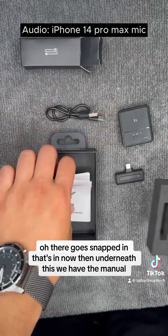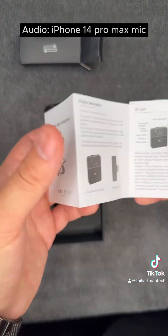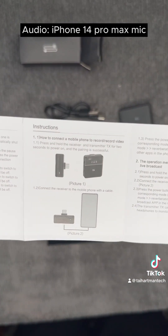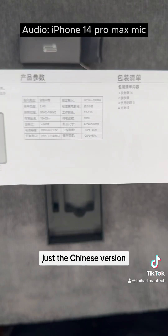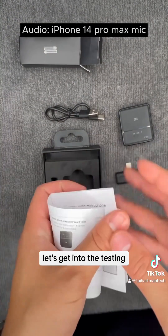Underneath this we have the manual. I'll open that up so you guys can take a look — pause at any moment if you want to read anything. That's the unboxing. Now let's get into the testing.